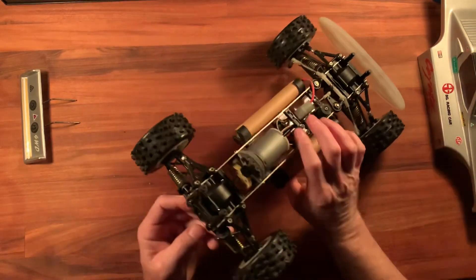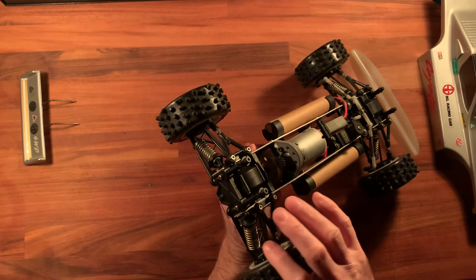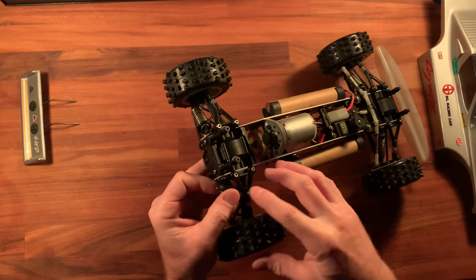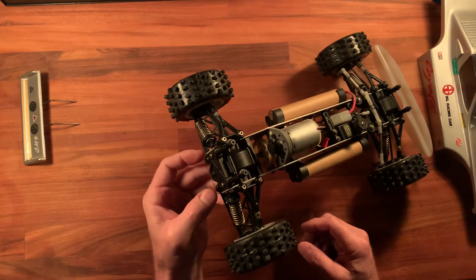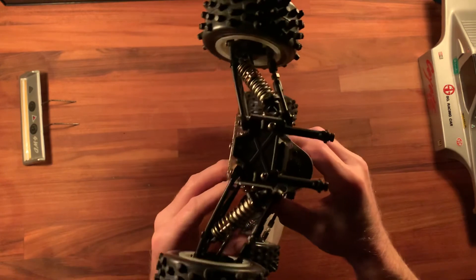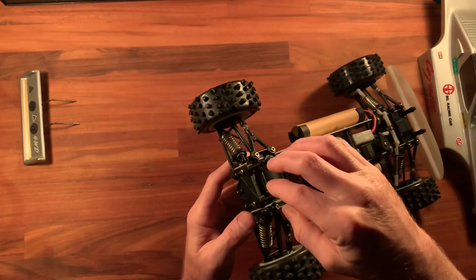Another oddball thing is the way the shocks mount. This one's okay because it's not too worn out, but when the car gets older and after some use, the shocks will just fly right off these little balls. I see why they did what they did, but a more traditional shock mount situation would really make this car a lot more durable on the track. I tried to have some replacement parts made through Shapeways but I totally goofed up, so I may try that again.